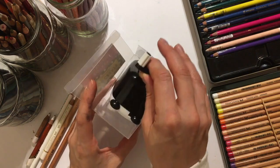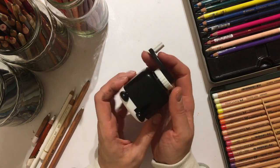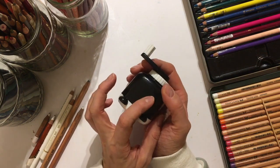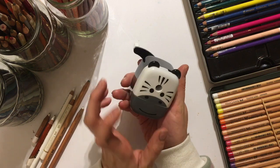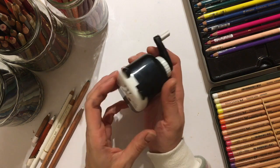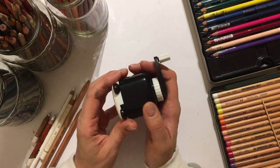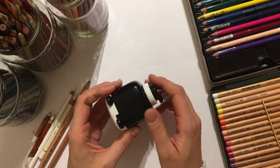This one is a Zebra — a handsome Zebra. They also do a pink piggy one, an orange tiger one, and a black and white panda one, but this is the one I like the most. They didn't have the panda one in, but they did have the others.